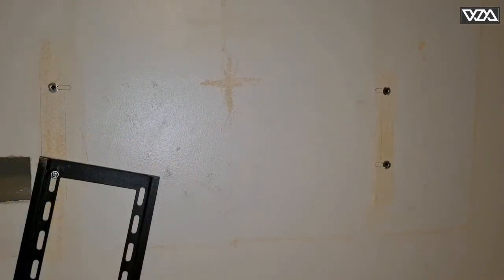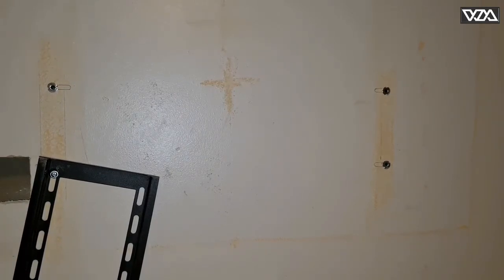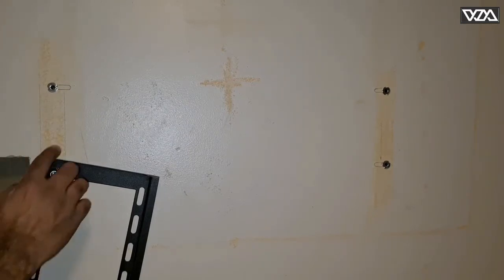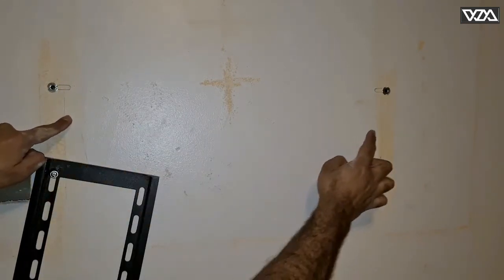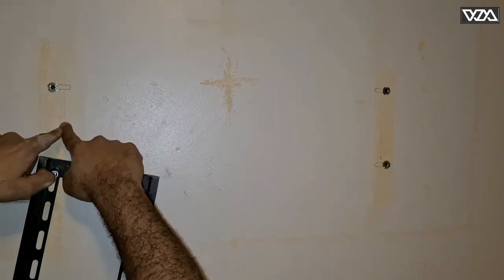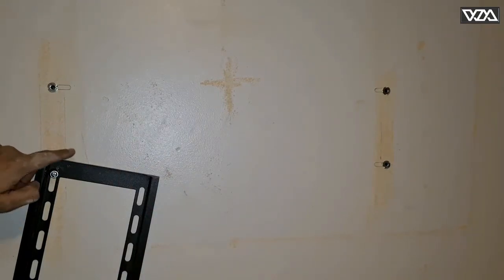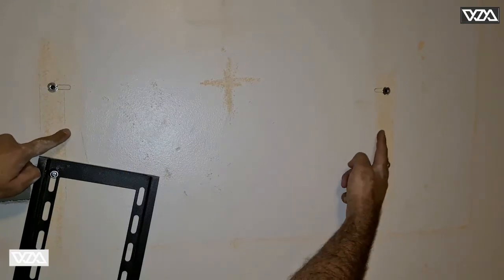Here all the holes are ready and all I need to do is install the bracket. Just for the info, the stud spacing — the space between one stud and the other — in this case is 22 inches. It varies, but this looks like it's kind of a standard distance, so from here to here it's 22 inches.